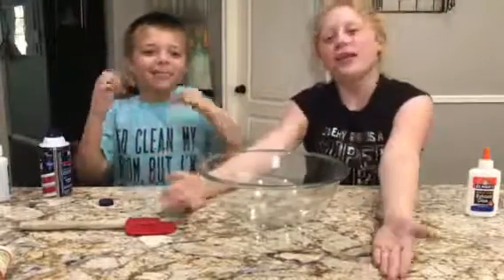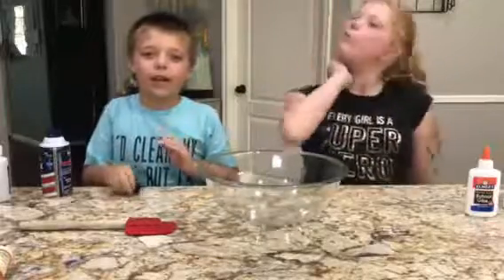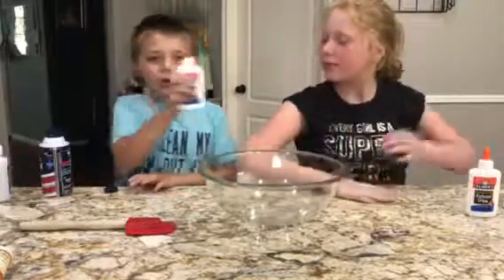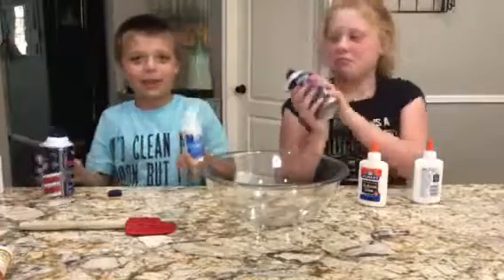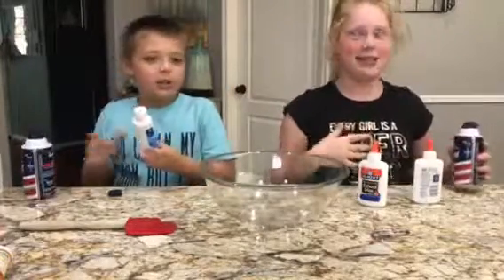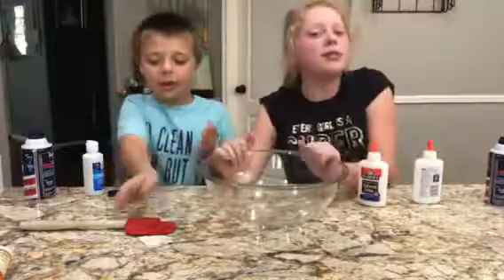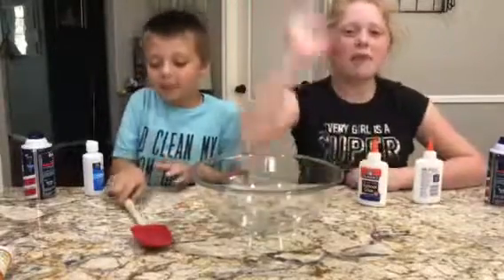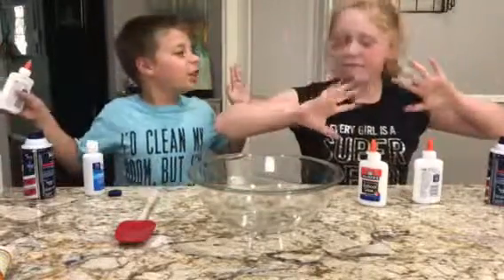Hey guys, it's Brody and Allison. So we just went to the store and we are going to make some fluffy slime. The ingredients are glue, some contact solution, some shaving cream, and also some borax, which we have in front of us. And the most important ingredient is a bowl and a spatula. I'm in 5th grade and he's in 3rd. And we're going to get started with the video.